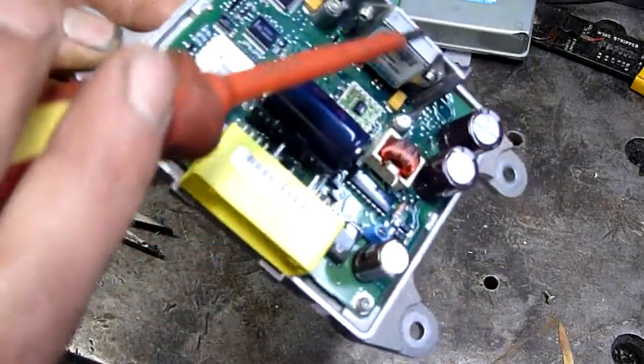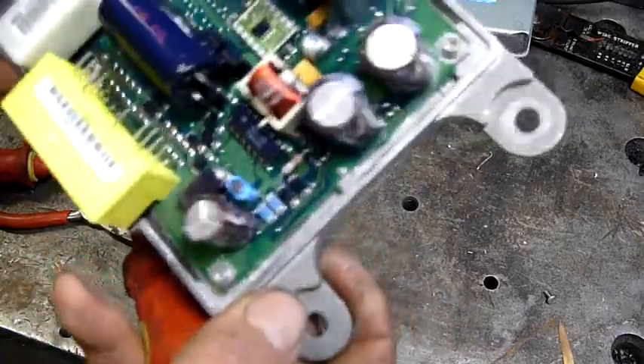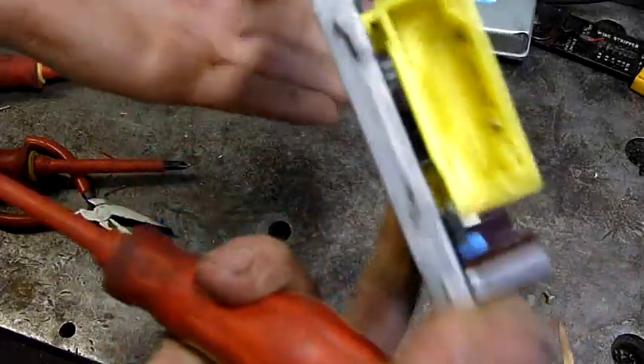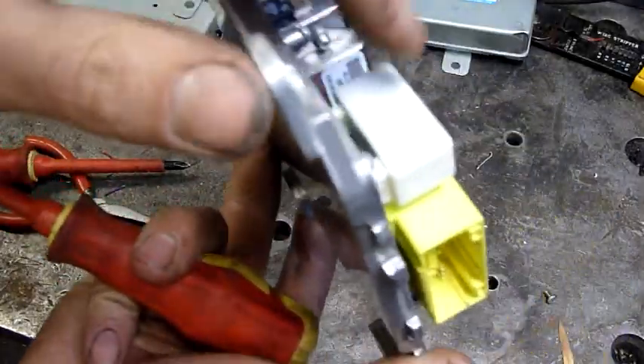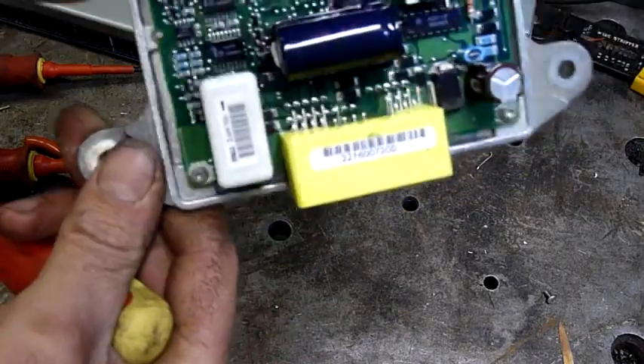I'm guessing that might be the module. I don't know what's rattling around unless there's a cap. There's something there with an arrow on it - that's probably it there. Torx screws - wonderful.